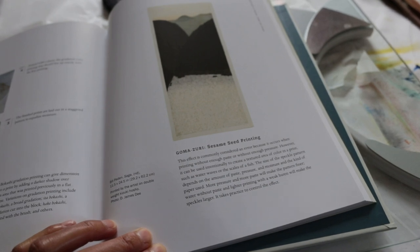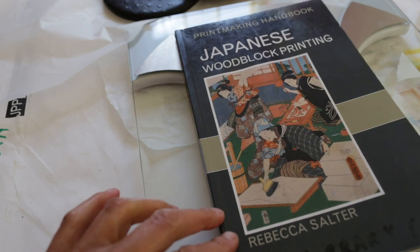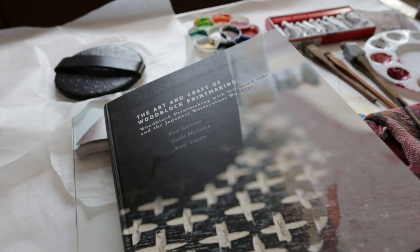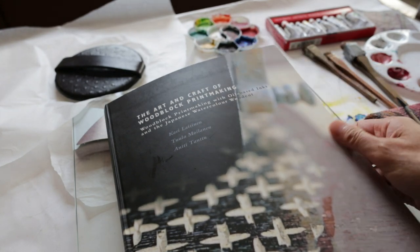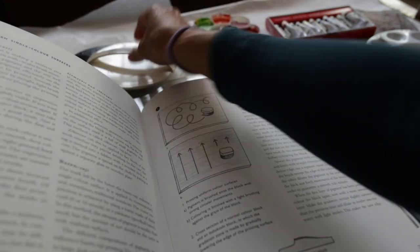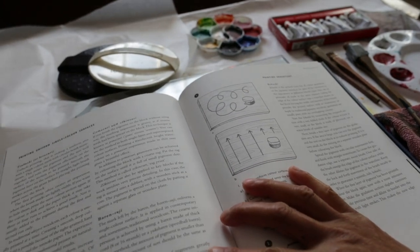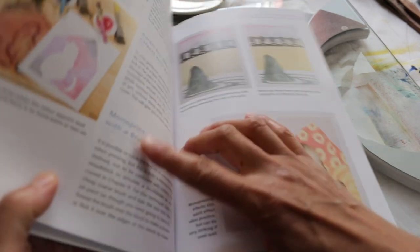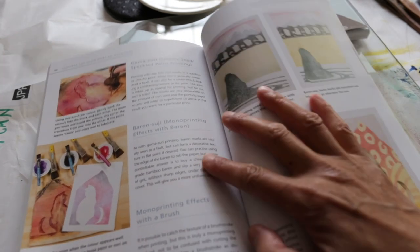April Vollmer continues: this effect is commonly considered an error but it can be used intentionally to create textured areas of colour in a print, and it does take practice to control. Rebecca Salter writes that gomazuri was called kozozuri because it was inadvertently made by failed attempts to print flat colour by novices. Leitinen, Moilinen, and Tantu note the paper is too dry, the block is too dry, you haven't used enough pressure — talking about it as a problem. Laura Boswell writes: printing with too little nori results in a speckled or blotchy print; you will need to experiment to arrive at the results you want.